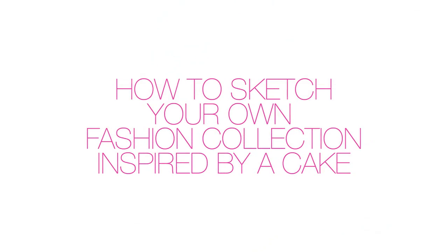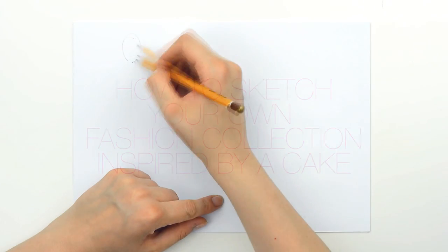Hi, I'm Ioana Avram and I'm a fashion designer and a fashion illustration teacher from Romania, Europe. How to sketch your own fashion collection inspired by a cake.